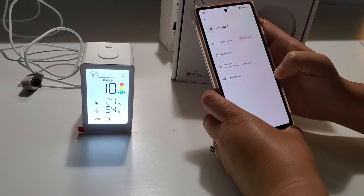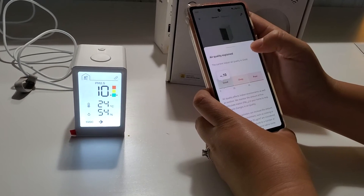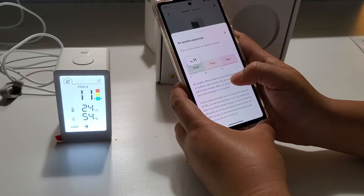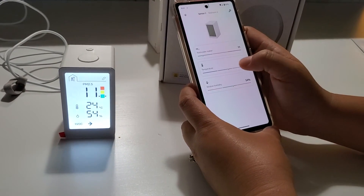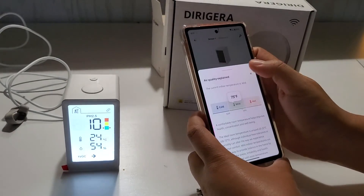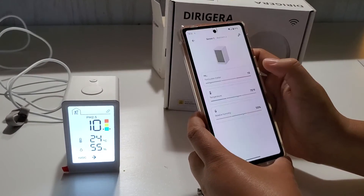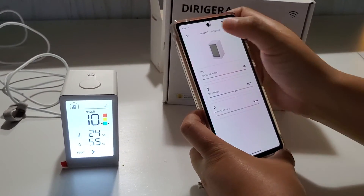In the app you can edit the room and change the name. There are some explanations about your readings — for example, it currently shows temperature as 'mild' and humidity as 'comfortable.'